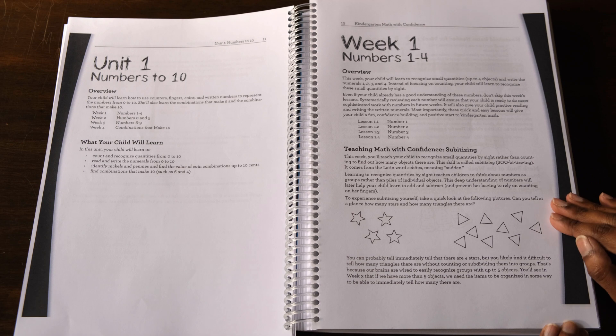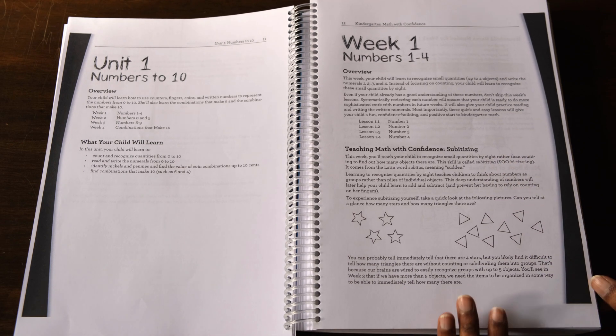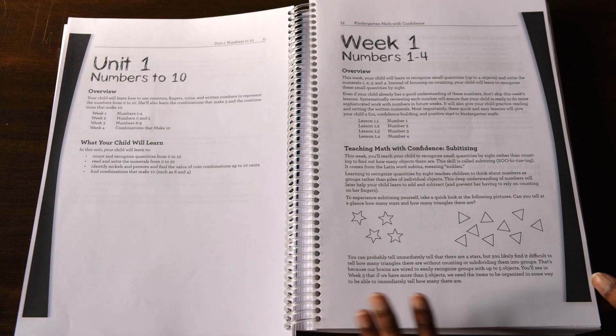Then there's this little section called Teaching Math with Confidence. There's a section like this at the beginning of every week and these give you insight into how children actually learn these concepts, so you're better prepared to teach these lessons. It's not something I would skip because I have found them to be very helpful.